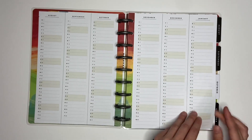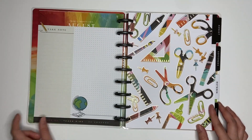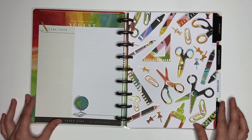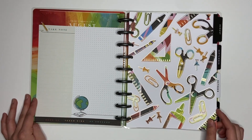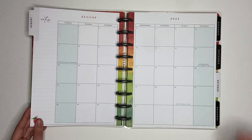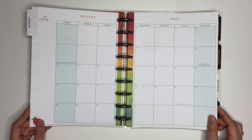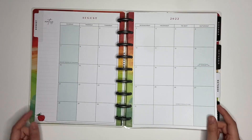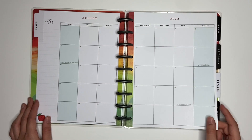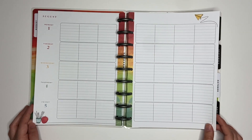Year at a Glance. The Currently page. And the August divider. This is cute — you have a bluish color shaded for the weekend and a really colorful design going down the middle. And then this is the weekly view.